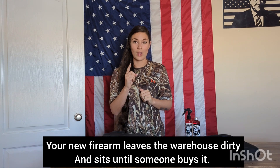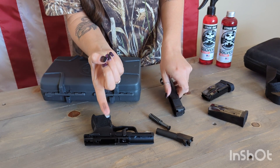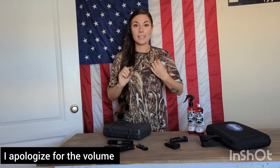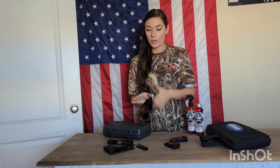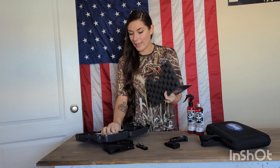Regardless of where you got your firearm, you need to clean it, and here's why. I just rubbed my finger through the slide and it is dirty. Will this firearm fire? Yes. Fun little fact: before a firearm leaves the factory, they do a test fire to ensure it's working properly, but they usually only do one. So if you ever have a firearm with a spent casing in the chamber, that's what it's from — that first test fire.